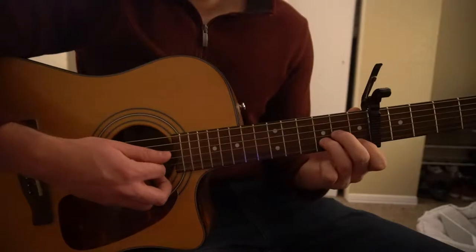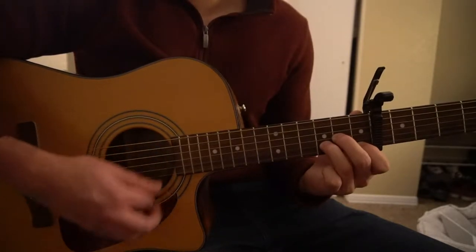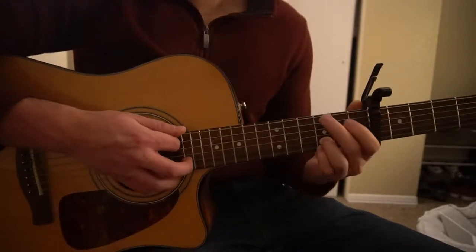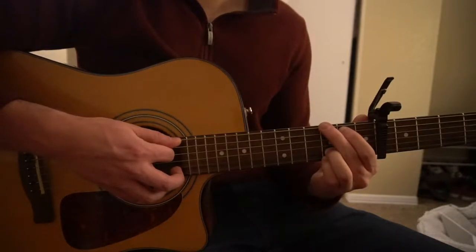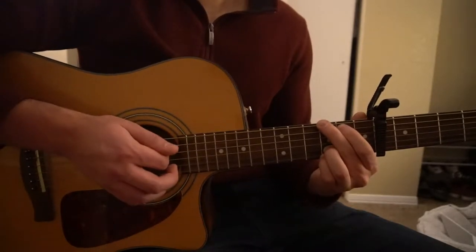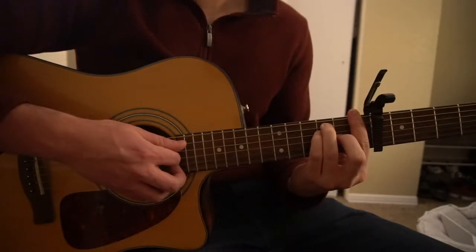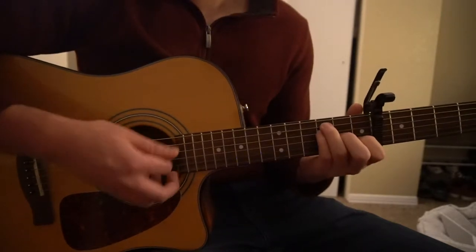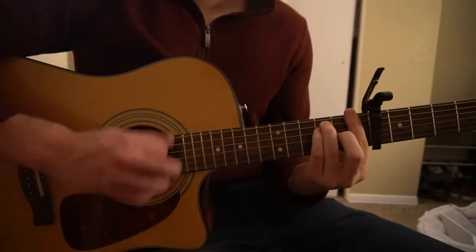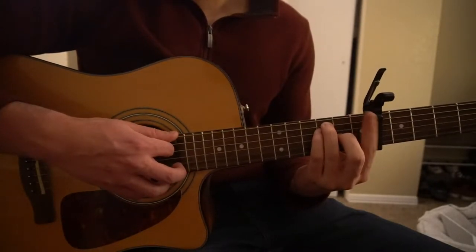Then you're going to go to your D minor chord — your root note is now the D string. Same strumming: pick, strum down, up, down, up. Next we're going to go to our G chord; your root note is now the low E string. Then we're going to go to our F chord. You can either pick the low E string as your root note, or the D string as your root note — whichever chord you're playing, you can do it that way. On the F, we only play it once.